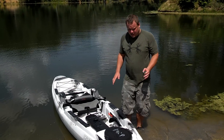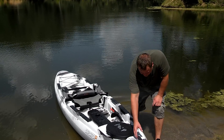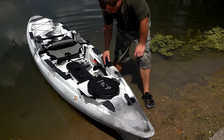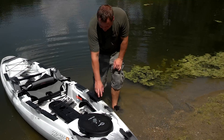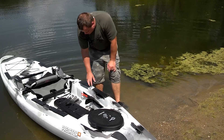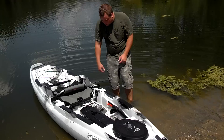Here we are, we threw it in the water. It's got a lot of really cool features to it. These here are to help keep your rod tips down and keep them from getting dinged up if you're a fisherman. They're making different attachments that you can screw down on the front here on top of these plates, which these are just the generic ones that it comes with.